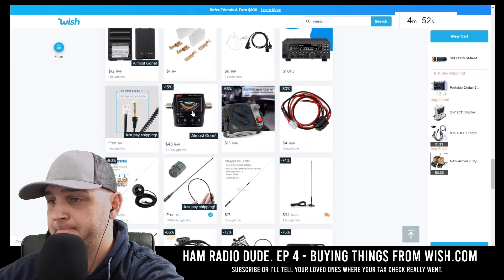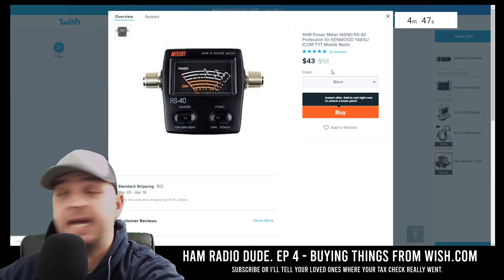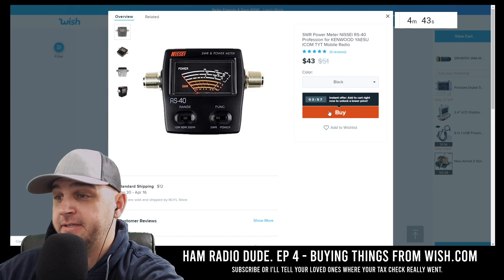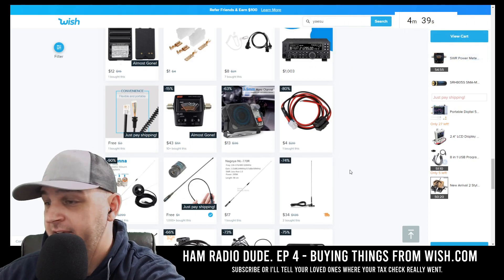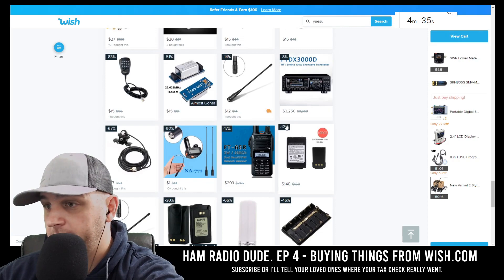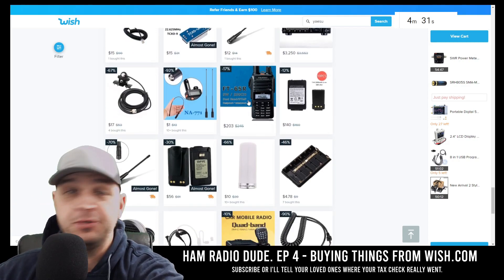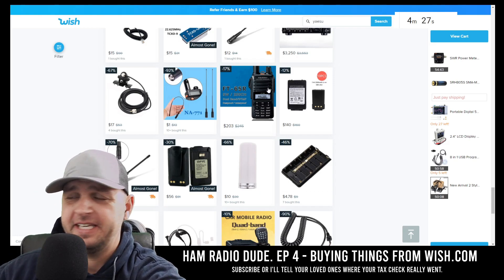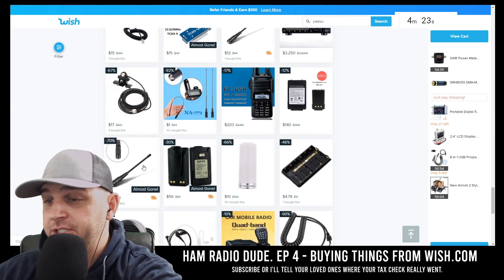I see a SWR meter here. I'm going to have to add it because I don't have much time. I'm getting this antenna SWR and power meter. At three minutes and 40 seconds I have to have another item added to the cart. Look at this — an FT-65R for $203? I just bought one for $68 or $69 at Ham Radio Outlet. They're doing a great job with pricing.